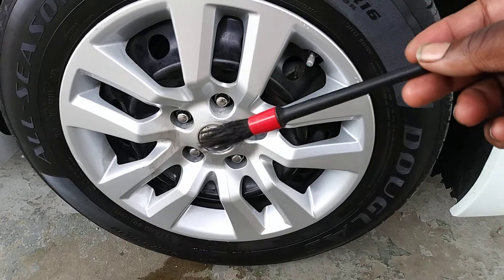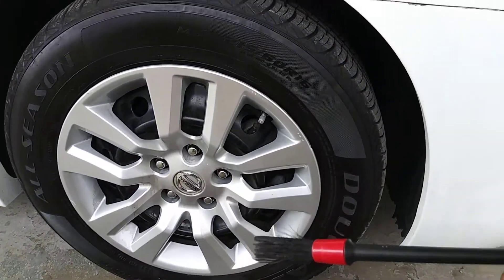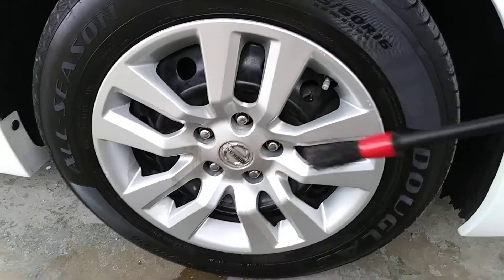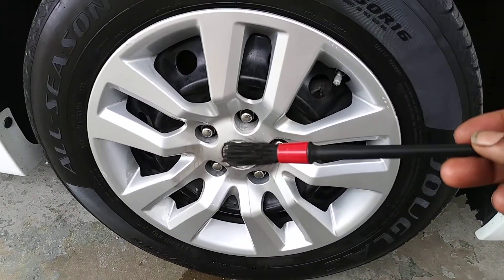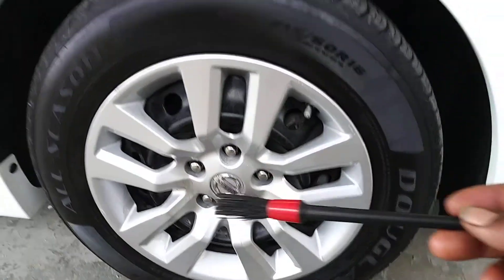I gotta get this stuff off my wheel cover — all this dirt that's coming out of here. Gotta get my rag. I don't know why I didn't bring a rag out here with me.